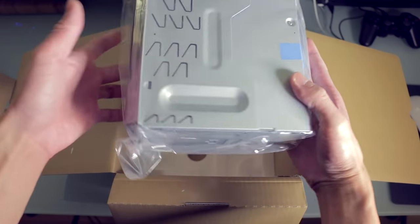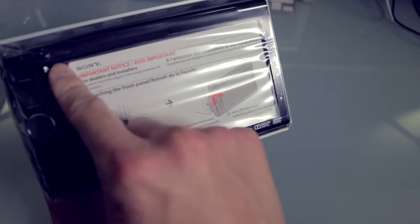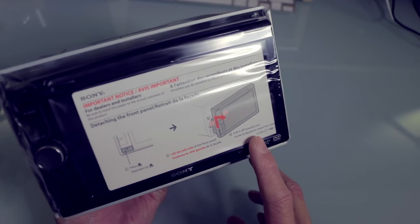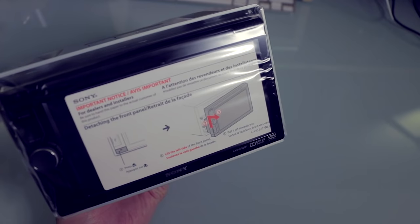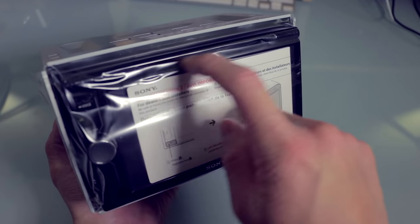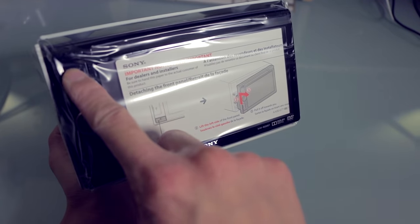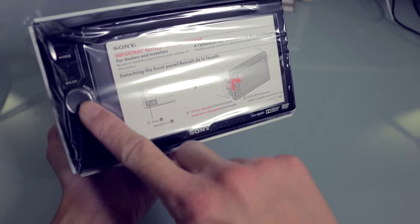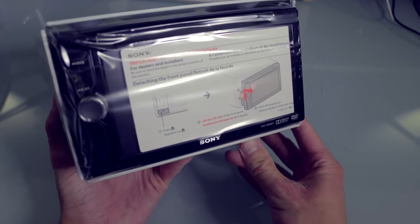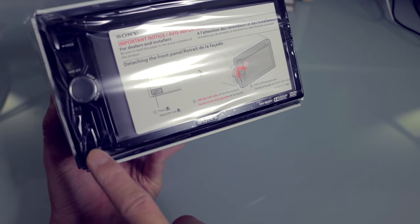Then we have the head unit itself, which is quite compact actually — not too bad. At the front we have the display, so there's not much to see while the unit is off. It's a 6.1 or 6.2 inch screen with only 800 by 400 pixels or so, so it's not very high resolution. Here you have a DVD slot — CD/DVD, single disc only. You have a home button here to get back to the main menu, a display button, and a volume knob, and if you press it down you can switch to different source inputs. I'll go over all this once I've got it installed.